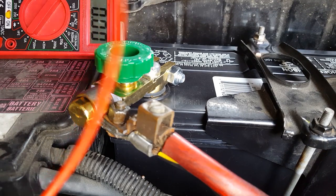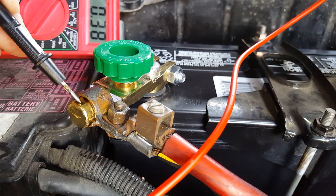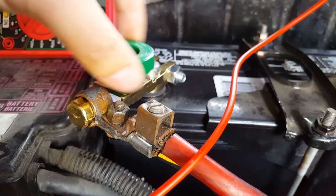You just turn the green knob clockwise to complete the circuit. If you want to disconnect it, you turn it counterclockwise. You can see the voltage drop when I put the voltmeter on it.